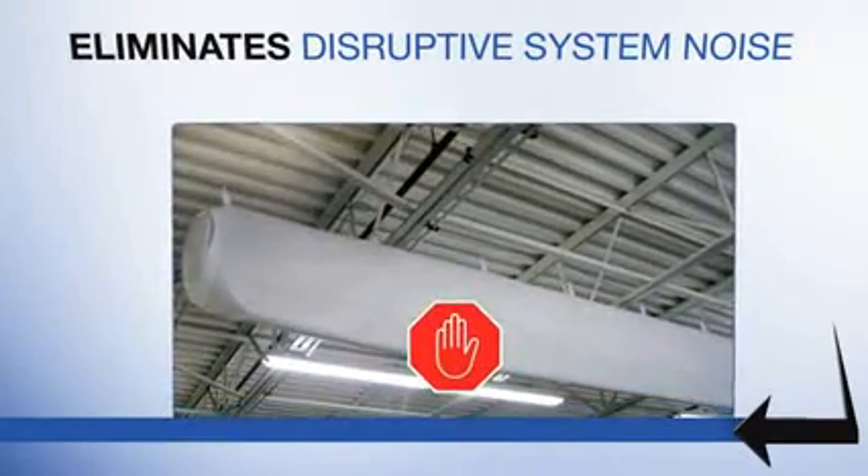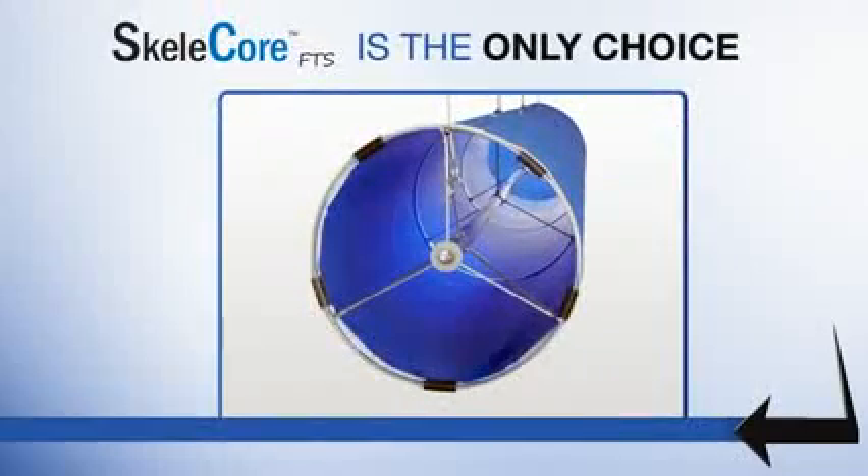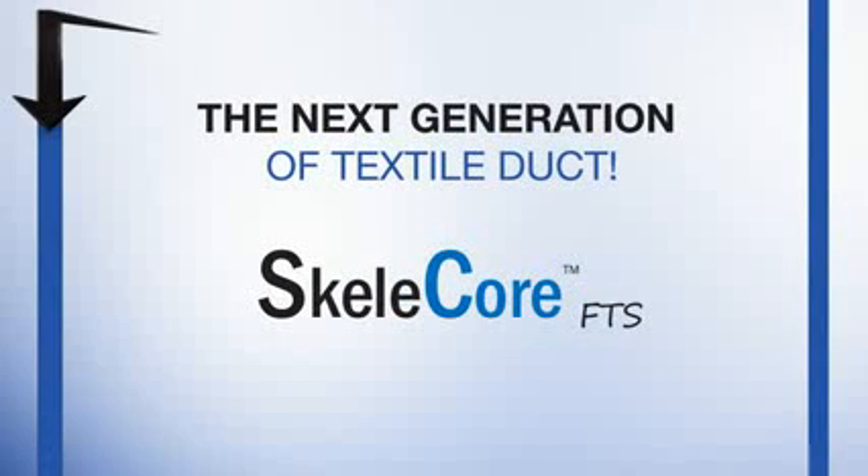If you want a textile duct system that eliminates disruptive system noise or motion at startup, and unattractive fabric sag and droop, Skelecore is the only choice. Skelecore — it's the next generation of textile duct.